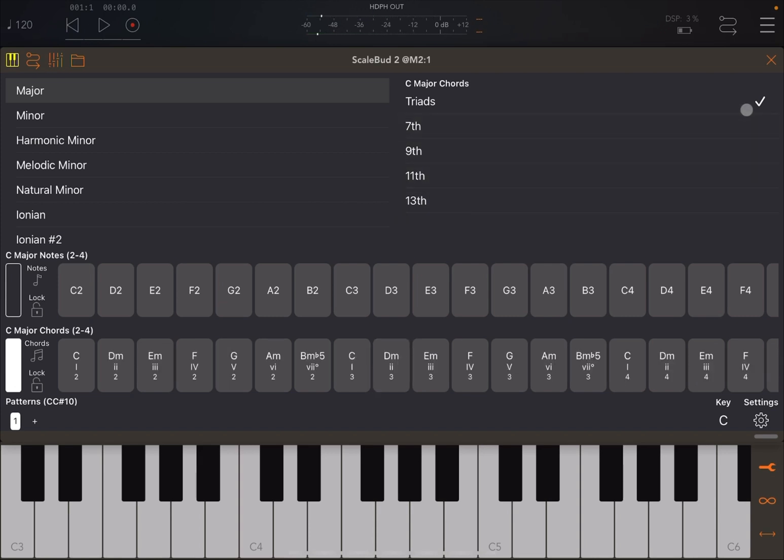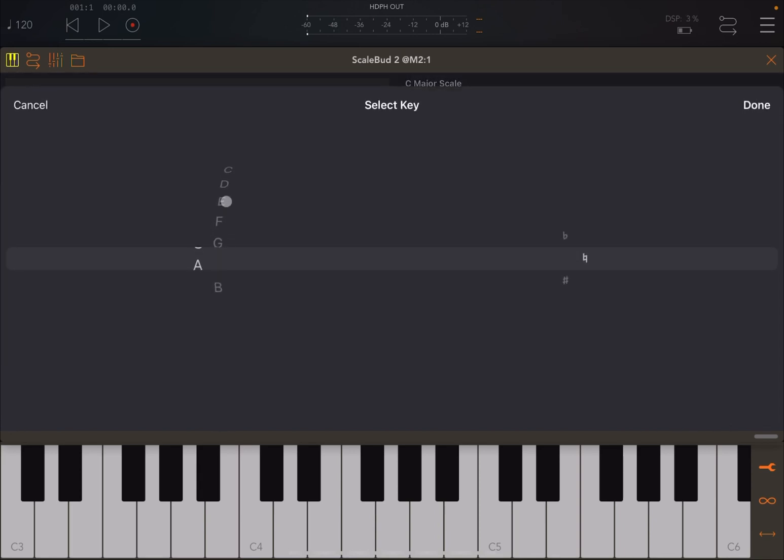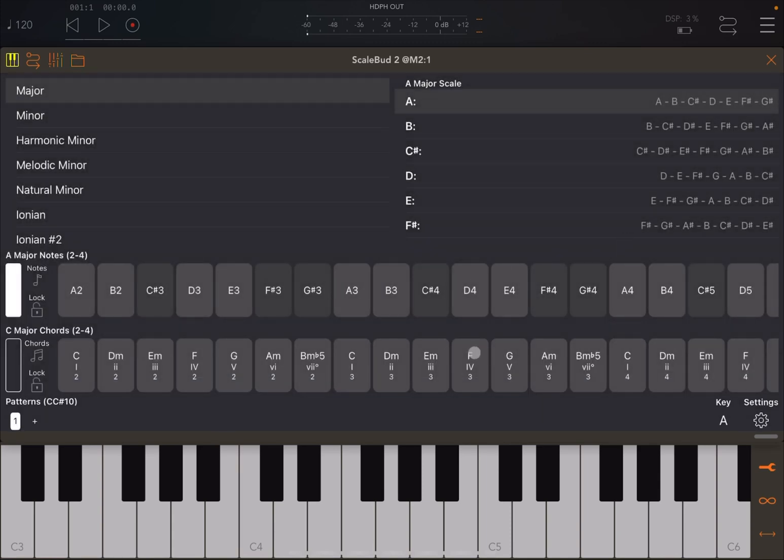Now let me show you how to customize the settings. You have patterns, so you can create different patterns with different configurations and use CC number 10 to move between them. Press the plus sign to create a new pattern. On the bottom right-hand side you have the key — for example, on the first pattern you can scroll to select a different key, like A. This changes the scale to A major, starting from A with C#, F#, and G# as accidentals.